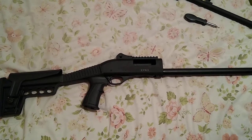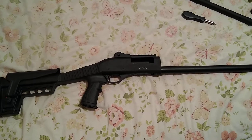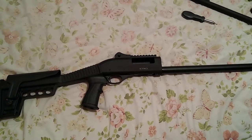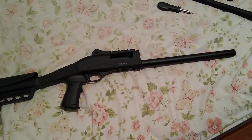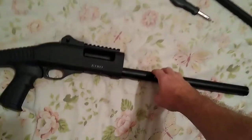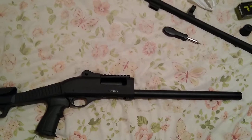Bought this ATA Etro E10 pump shotgun from Academy. I tried everything in the manual about disassembling it up until the mag tube. I sat there and cranked down on this a lot and couldn't get it to move at all.